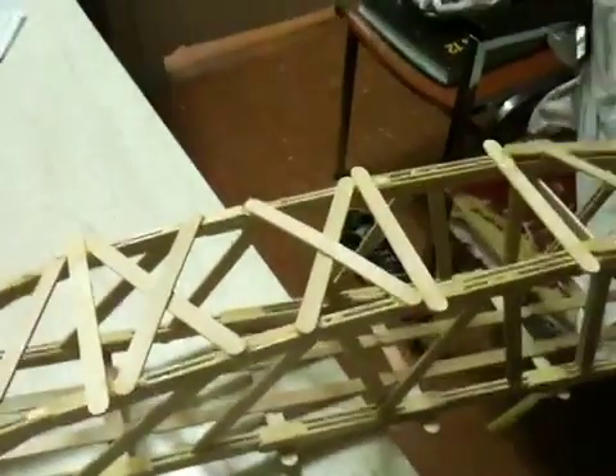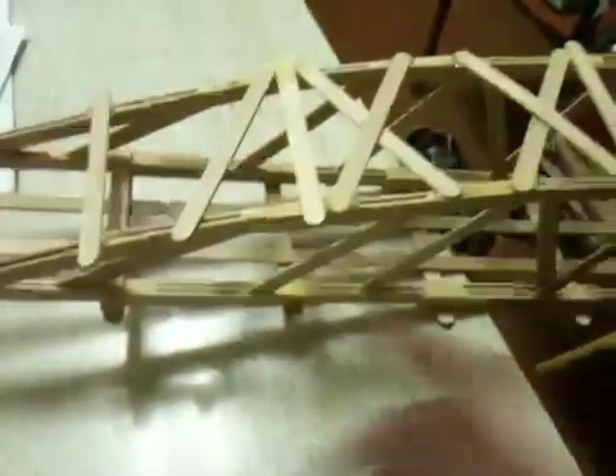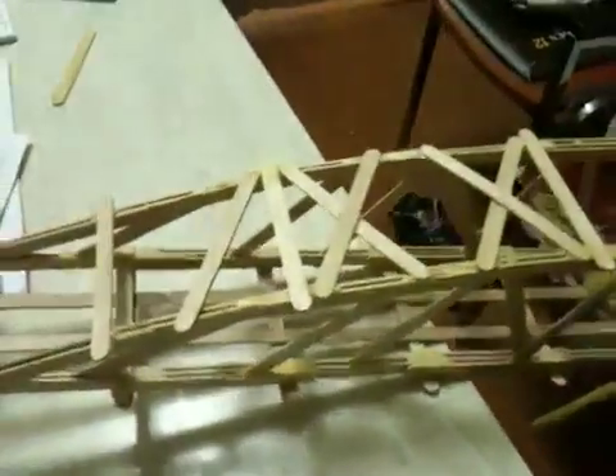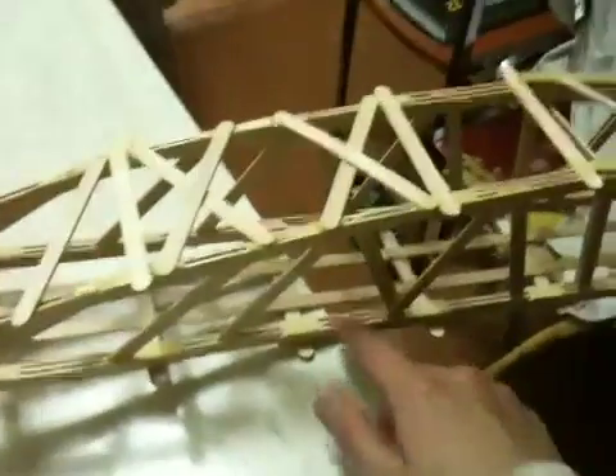It depends on how many popsicle sticks you have — if you have an unlimited amount, you can go wild and they'll probably hold. But I have a limit, so I have to do my best. The first thing I want to start with is the beams. I made my beams going 2x3x2x3. One mistake I did make: because I'm holding stuff in the center, I should have made the ends 3x2, then 3x2, then 2x3, then 3x3, and so on — but it still worked. You can also go 3x4, depending on how much your bridge needs to hold.